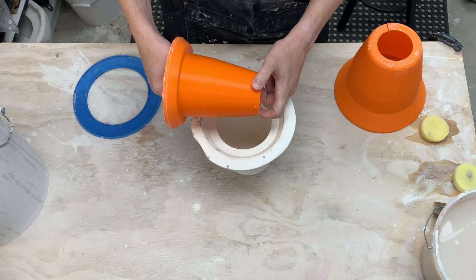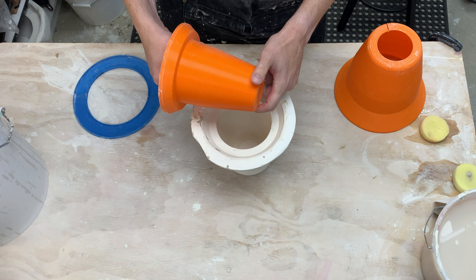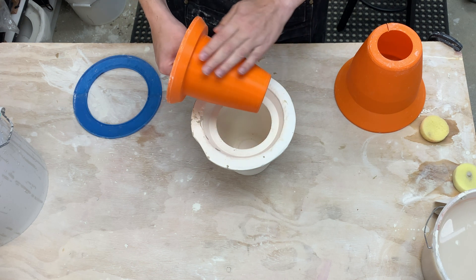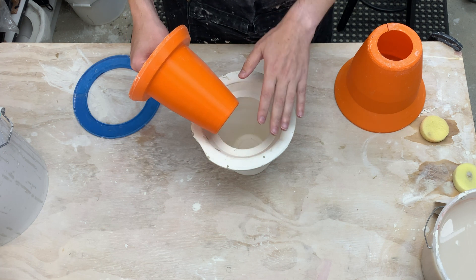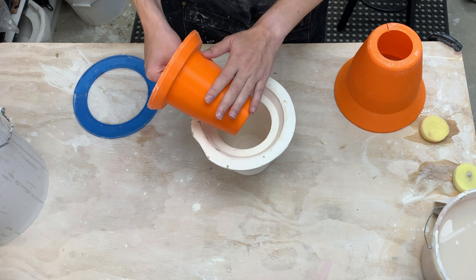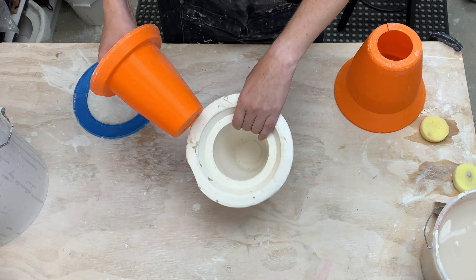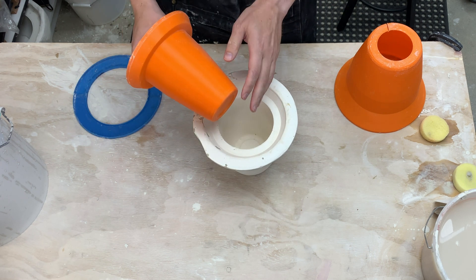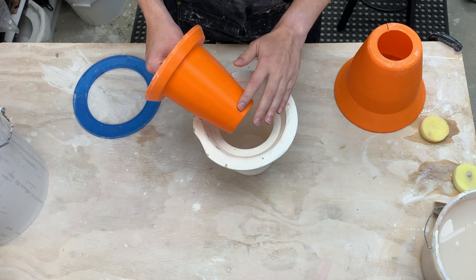I had a challenge getting this out. I've had mixed luck — sometimes it's easy to get out and sometimes it's not. There is a draft angle on this so it should be relatively straightforward, but since we're pouring the wet plaster around this piece we actually wind up evacuating all the air. So we're pulling a vacuum as we pull this out.